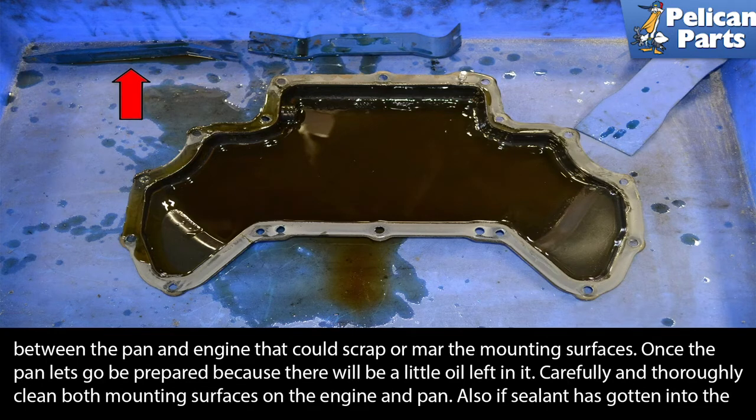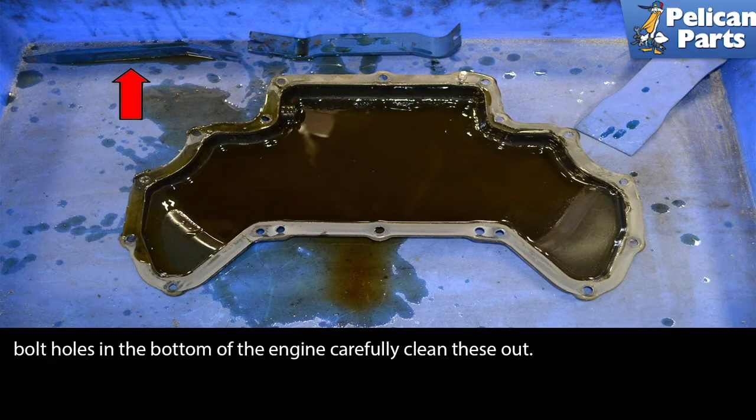Carefully and thoroughly clean both mounting surfaces on the engine and the pan. Also, if your sealant has gotten into the bolt holes on the bottom of the engine, carefully clean these out as well.